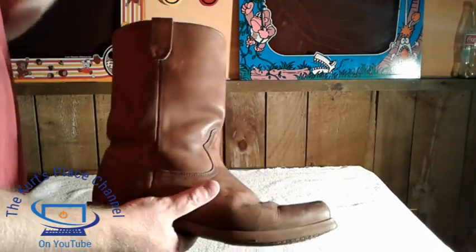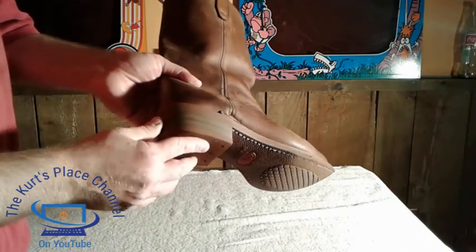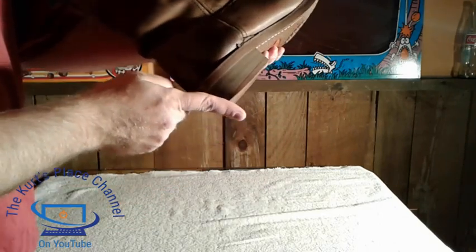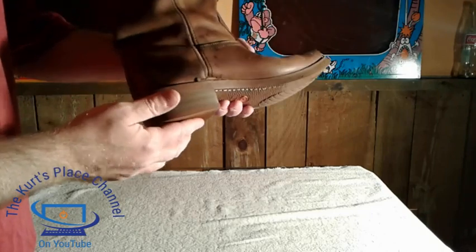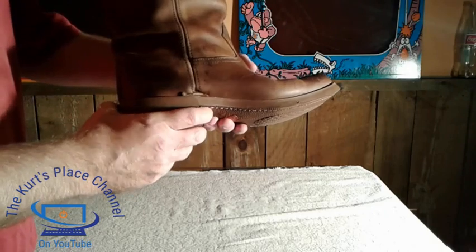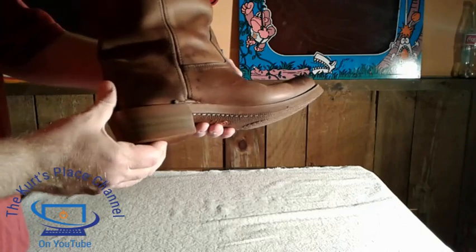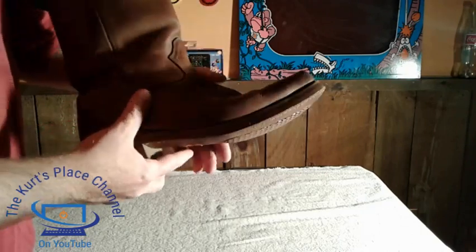Something you're also going to notice when I go to the bottom — one thing I love about Dingos is the way the heels are constructed. The Dingo boots have a little taper to the back of the heel, which I always thought was really nice. Not only is the heel shaped nicely, but it's also high enough to be very comfortable when you walk, and it has a fair amount of shock absorption as well.